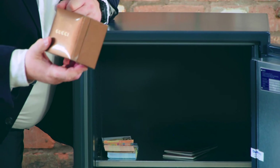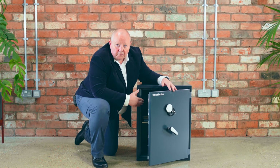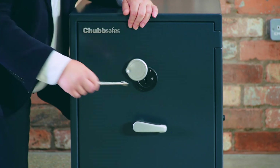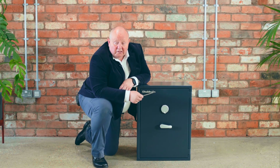It's small and compact but it is heavy. As always, anchor it to the floor — if it's fixed, it doesn't go anywhere. To lock, it's as simple as that. Your valuables are then secure.